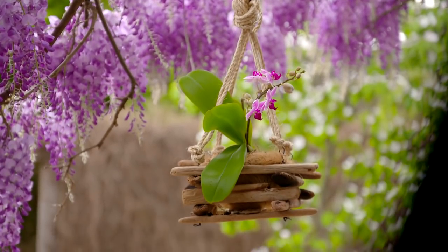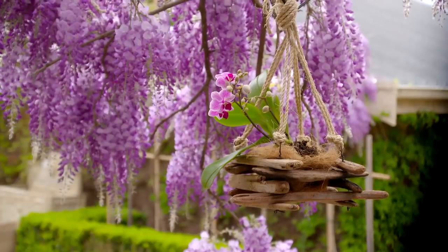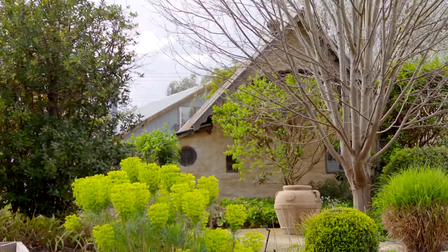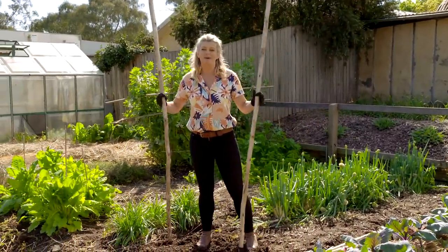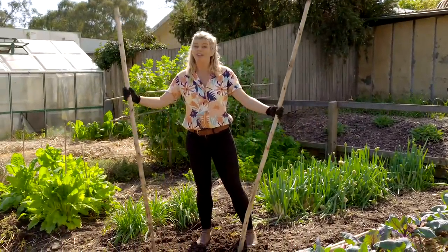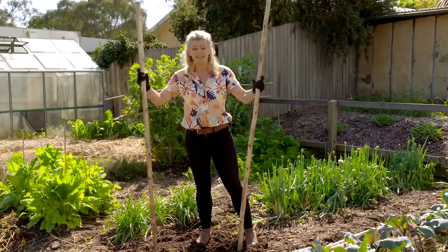Just gorgeous. A teepee can be a great way to provide support for climbers as well as maximize space in your garden. If you choose the right materials it can also be a real work of art.